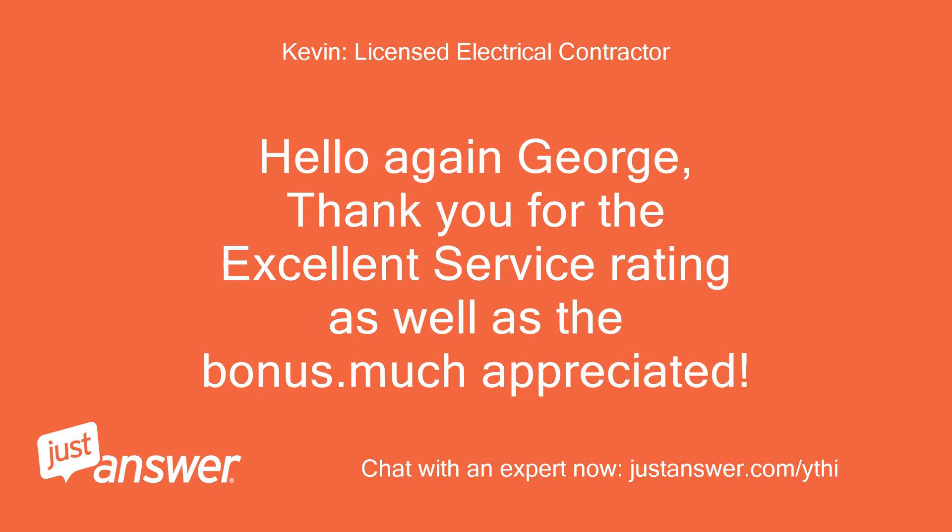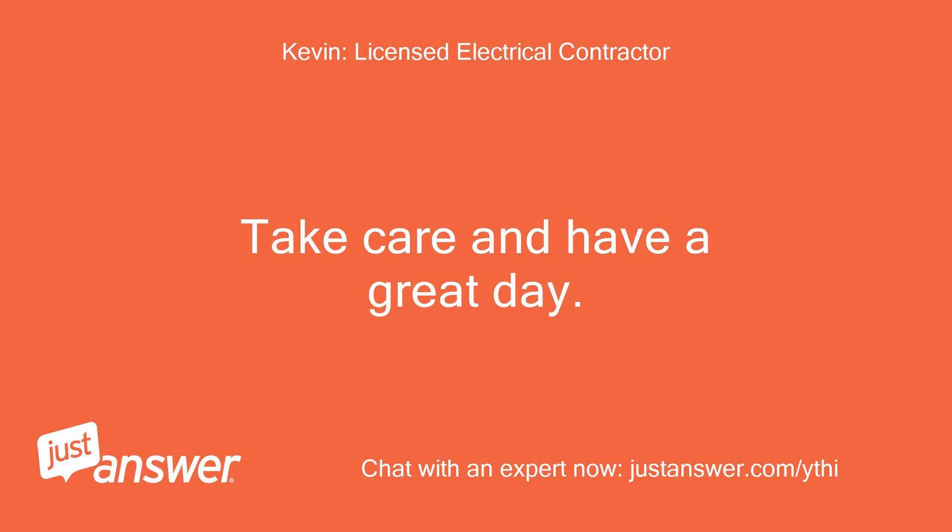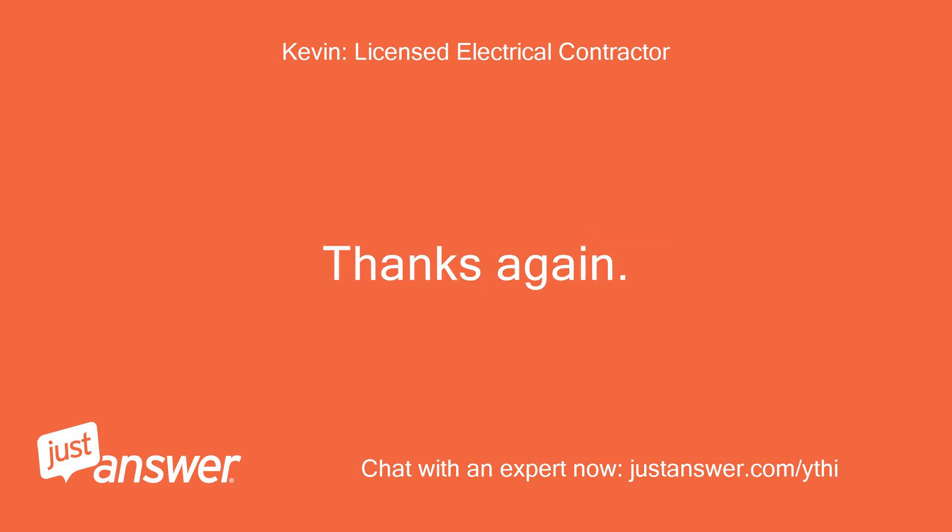Hello again George, thank you for the excellent service rating as well as the bonus — much appreciated. If you have any other questions, just let me know. Take care and have a great day. Thanks again. Kevin.